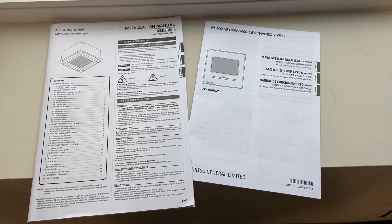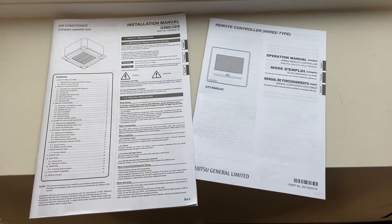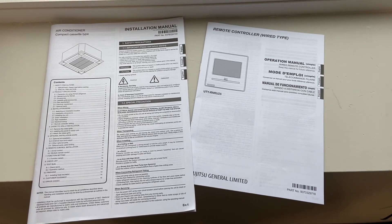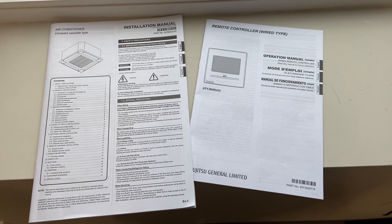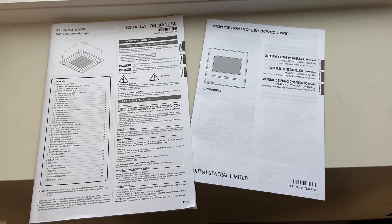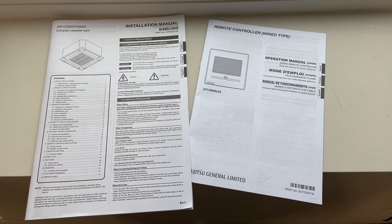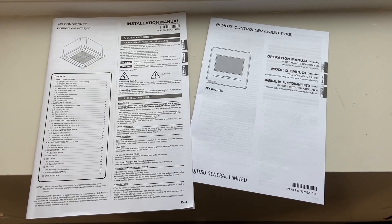Setting up your remote controller for your Fujitsu cassettes. The issue I had was I assumed that all the settings were in the remote controller manual. They are not. Most of the setup is in your installation manual for your inside cassette.